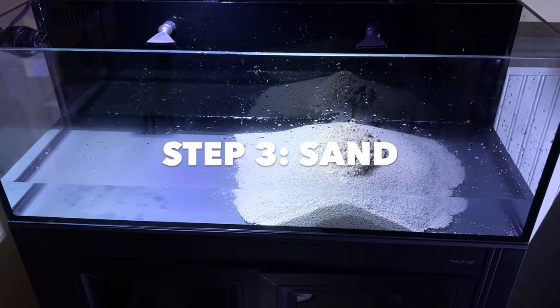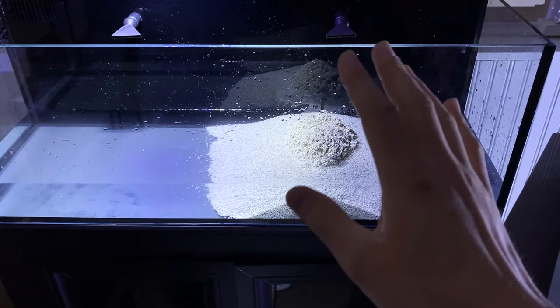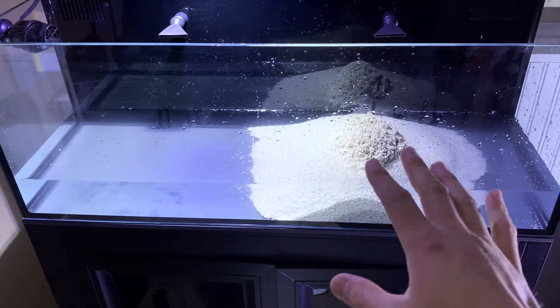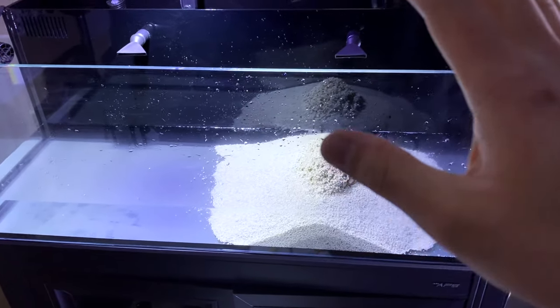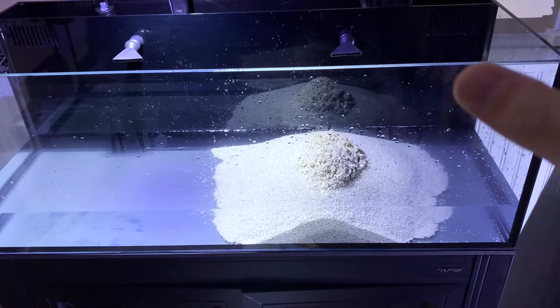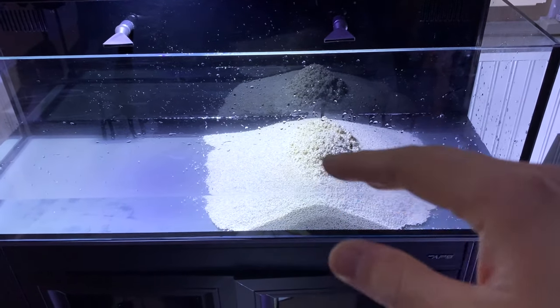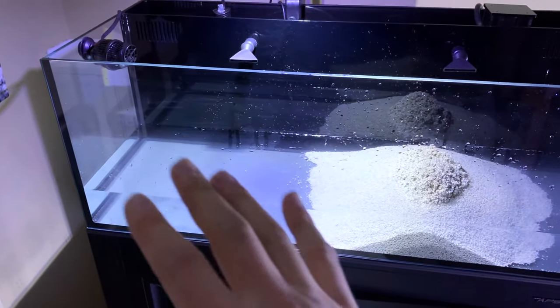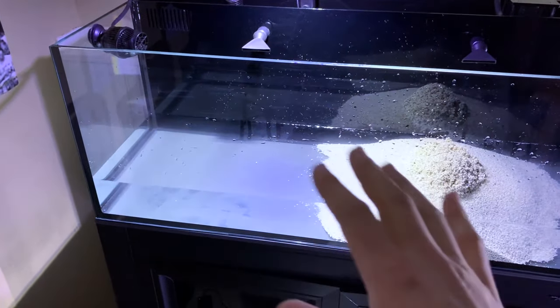Step three is adding the sand. As you can see, I have sand on the right side and not on the left — so this is optional. I like to add sand because it looks more natural; you'll see it on the bottoms of reefs and oceans. A lot of fish and invertebrates like to dig in it and it just looks better. Some people prefer a bare bottom, and there are pros and cons to both — the pro is it's easy to clean.